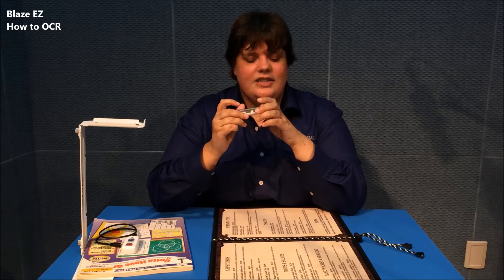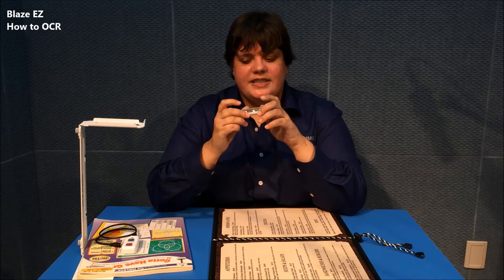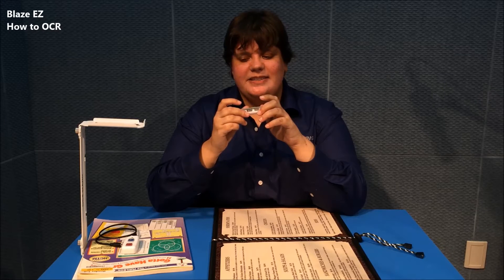OCR analysis. It took the picture and now it's analyzing. When it finishes, it will automatically begin to read the text aloud.